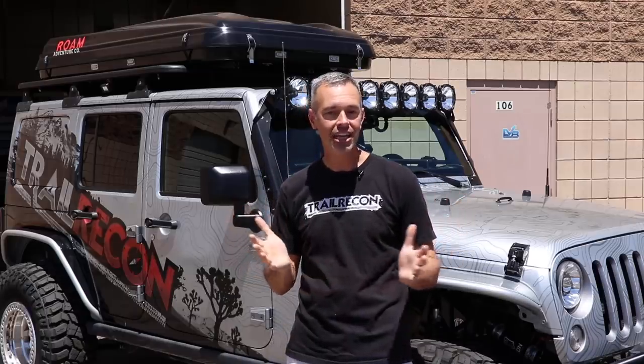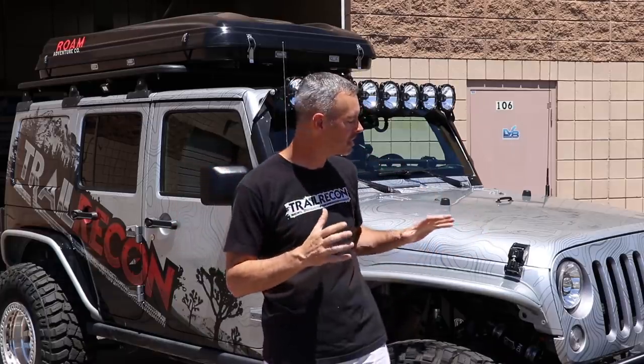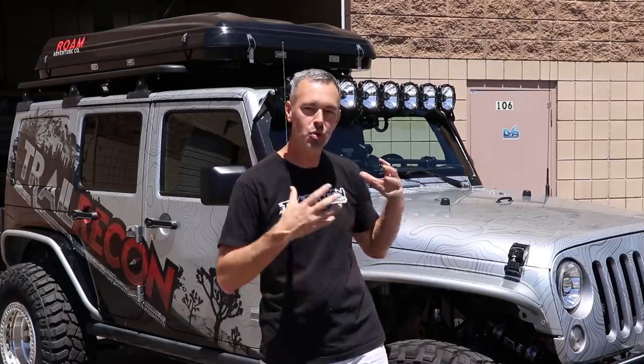If you're thinking about wrapping your Jeep and you're in the Arizona area, definitely look these guys up. Wrapping your Jeep gives it such a cool look and there are so many different options. If you're visiting Trail Recon for the first time, hit that subscribe button — I'd love to have you as a member of the Trail Recon team. I hope you've enjoyed this video. Thanks for watching.